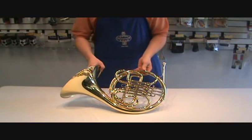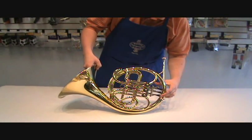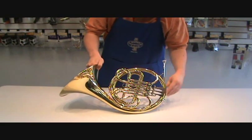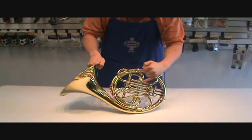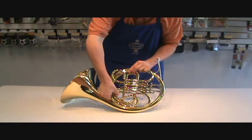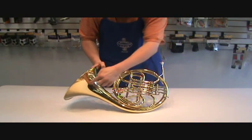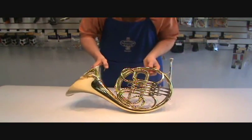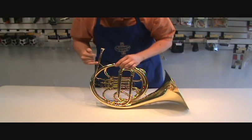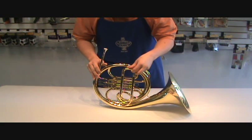The parts of note on a French horn are your first, second, and third rotor — sometimes referred to as valves — and the corresponding first, second, and third slides. We have the bell, and on the back side we have the mouthpiece, mouthpiece receiver, and main tuning slide.